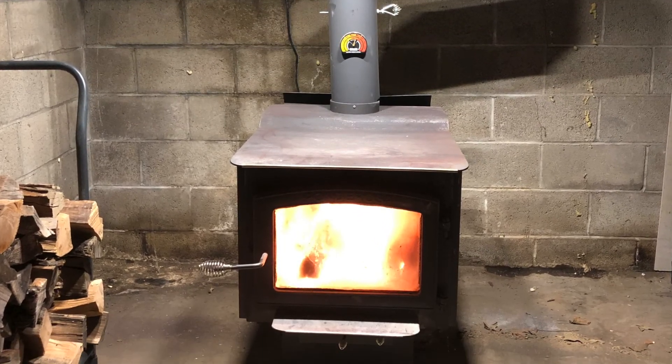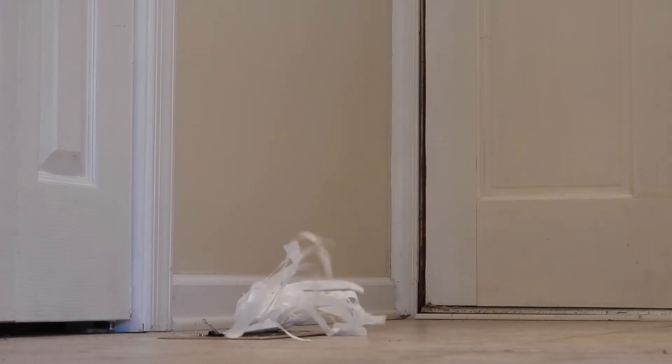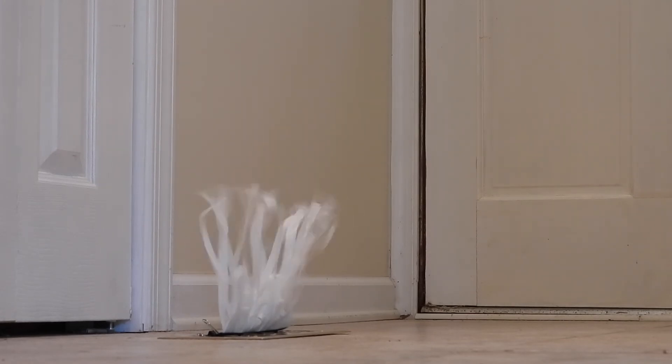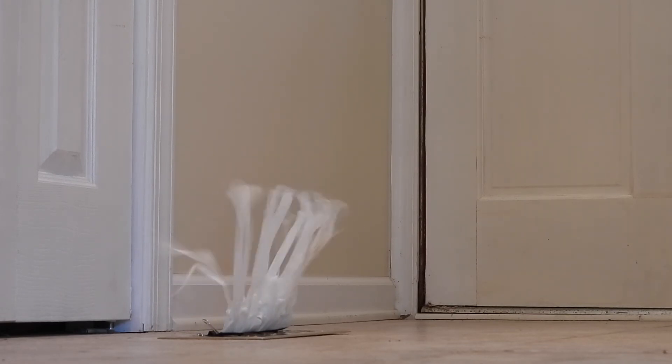And that's that. I'll leave you with this shot — this should give you a pretty good idea of what 375 cubic feet per minute looks like coming through a floor register from the wood stove. I'm real happy with how this project turned out. Please let me know if you have any questions, and if this video was helpful please like and subscribe. Thanks for watching.